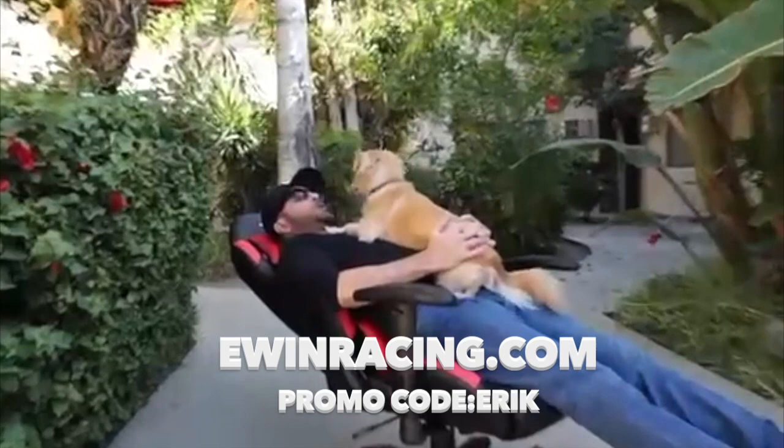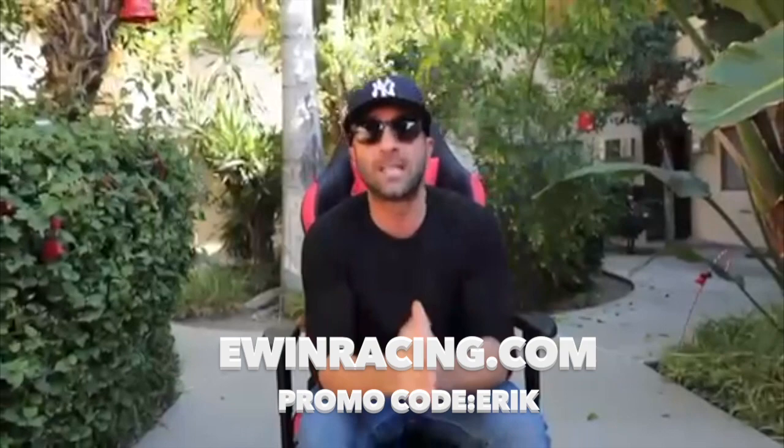Cashew, get up here. Look at him — look at how comfy he is. Do you like this chair? It doesn't get better than that, dude. Alright, Cashew, get out of here.